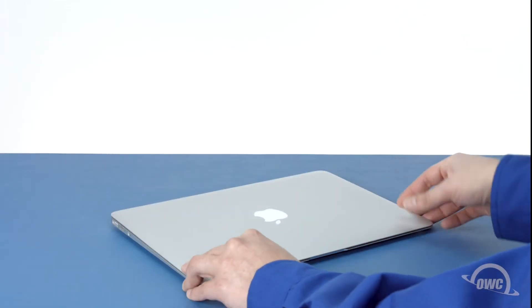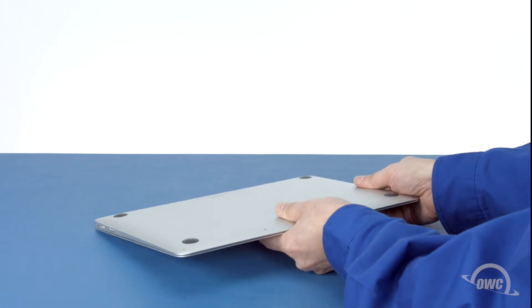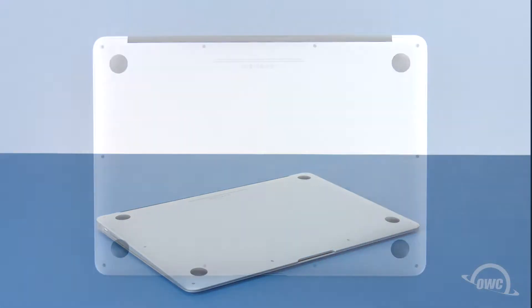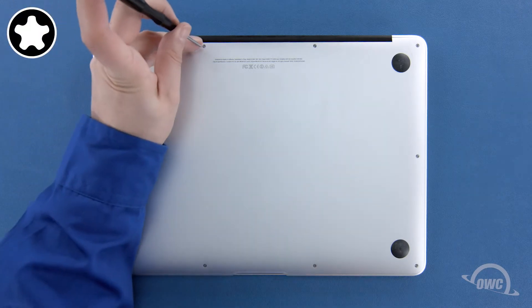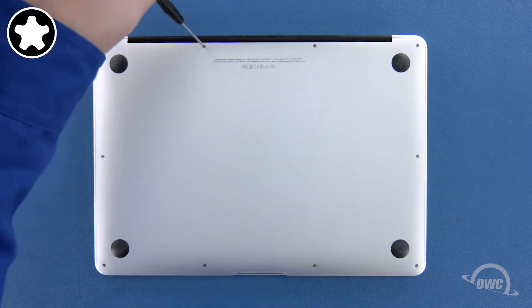The first step is to close the MacBook Air and flip it over. On the bottom are 10 five-point screws to remove with your pentalobe screwdriver. The two center ones on the hinge edge are longer than the others, so let's remove those first.